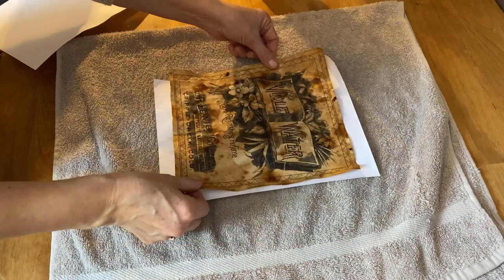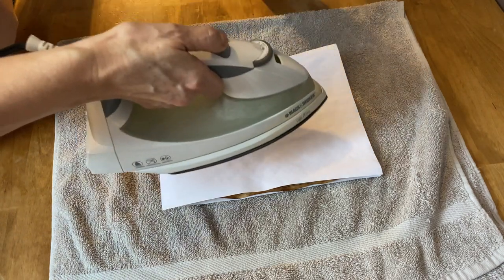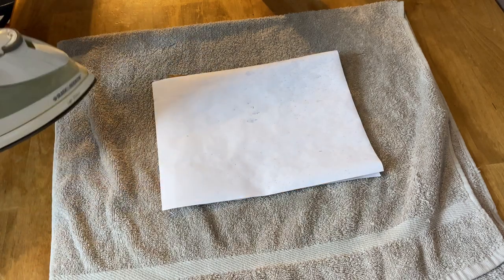I like to iron my paper flat when it's finished — it just makes it easier to work with on projects. So I take my iron on the lowest setting, press the steam button to wet the top paper, and iron it until it feels nice and flat.